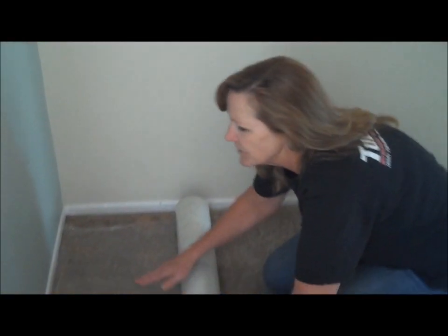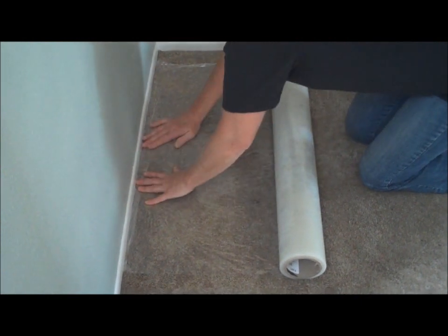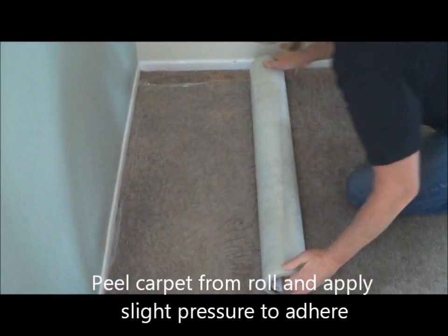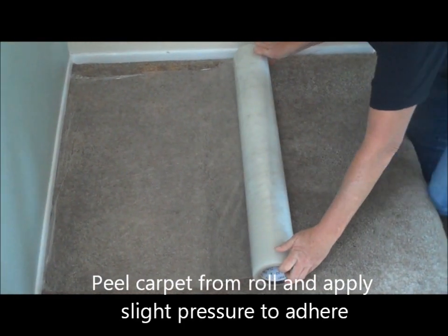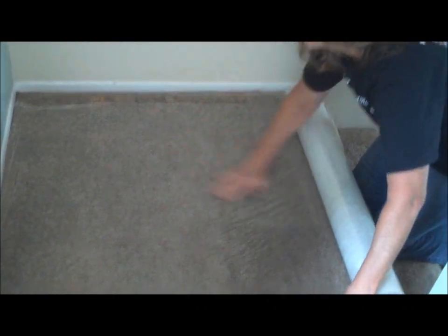What we'll do is first peel out a section of the carpet protection film, apply it by firmly pressing down, and then we'll just continue in the same manner by pulling out a section, pressing it onto the carpet, and smoothing it out with our hands.